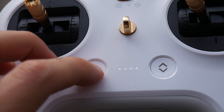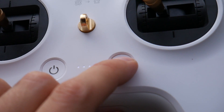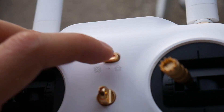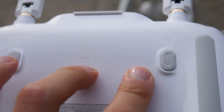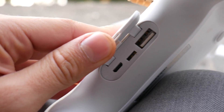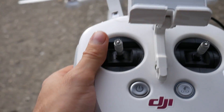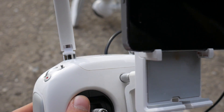Here's a quick presentation of the Xiaomi remote buttons. At the bottom there's the power on button and next to it you can find a button for automatic landing. Between the sticks there's a return to home switch that you can cancel anytime. On the back you can find two easy to access buttons for taking photos and video. Top left there is the wheel for changing the camera angle and top right the wheel for changing the exposure. At the bottom you can find a micro SD slot for charging and a USB slot.